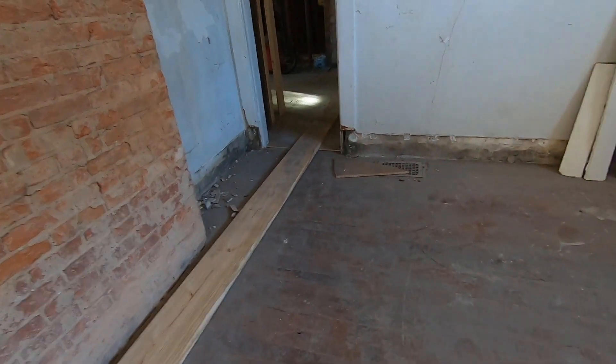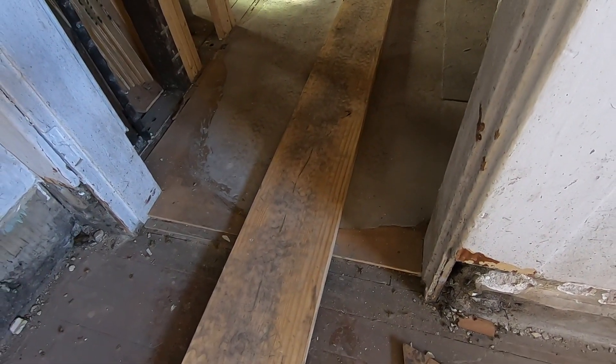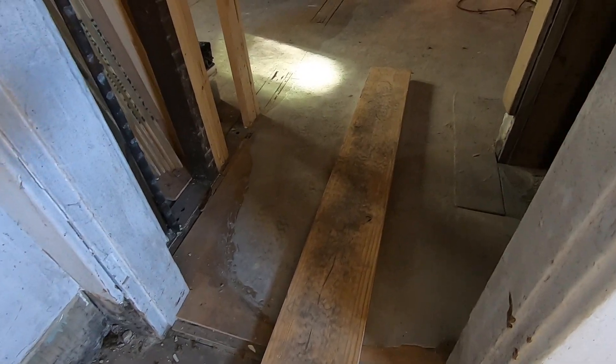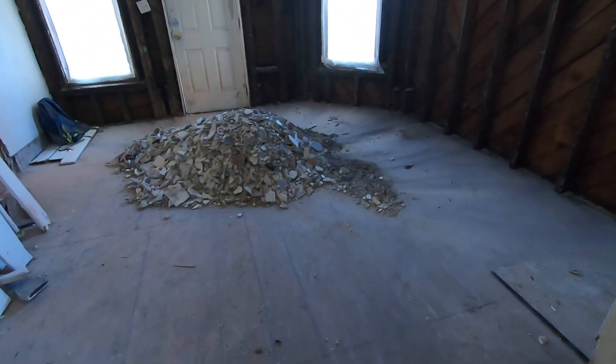When we first saw these floors, we were hoping to be able to save them. They looked salvageable, but as soon as you get into the first room — this hallway — we ended up having a layer of asbestos tiles and we weren't going to tear those up. So our next transition was to put down a subfloor. Caleb's already put down a bunch of subfloor on this side of the house to bring the floors to one consistent level.